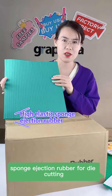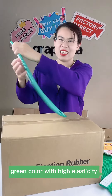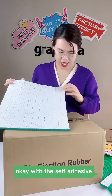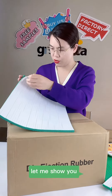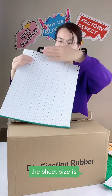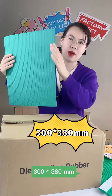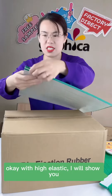It's green color with high elasticity, and it has a self-adhesive at the back side. Let me show you — this is the adhesive. The sheet size is 300 by 380 millimeters with high elasticity.